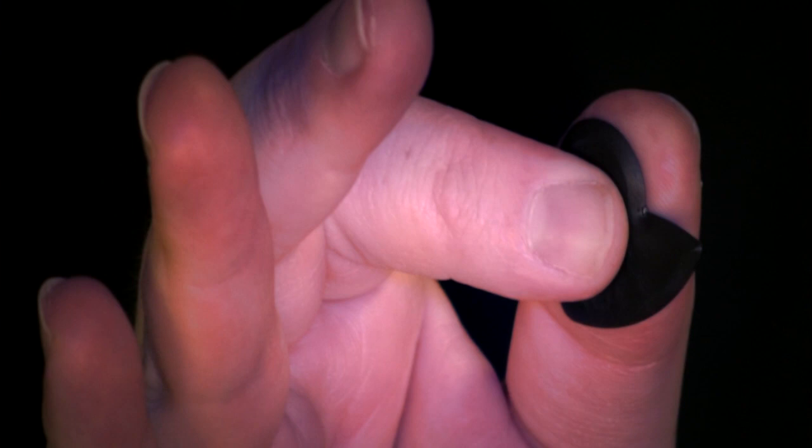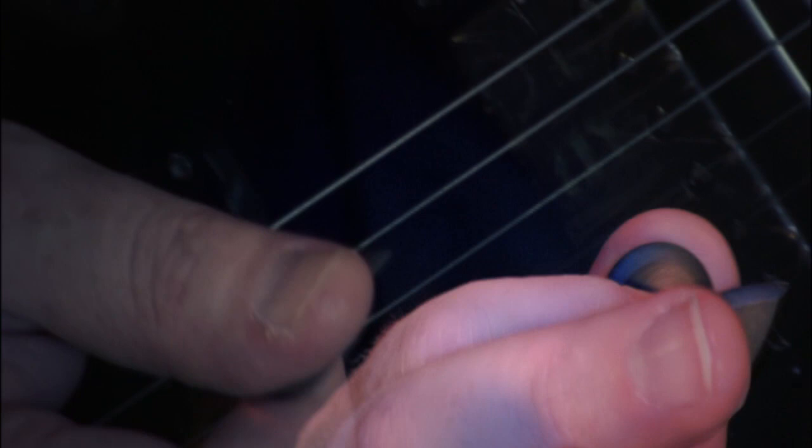This reduces the point of contact with the strings. Basically, what that means is you have to spend less time actually hitting the string, and your recovery time — the time to re-focus and re-attack the string — is reduced. So basically these help you to play faster.